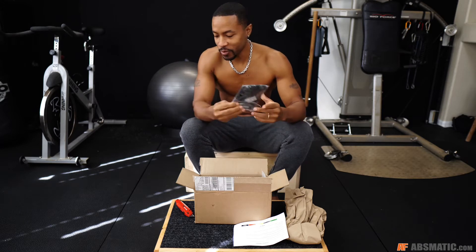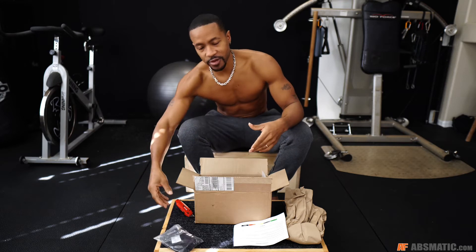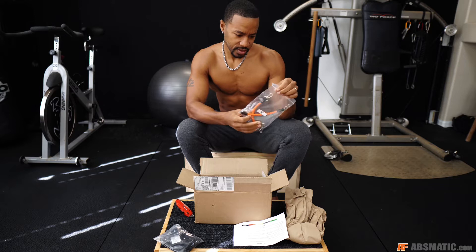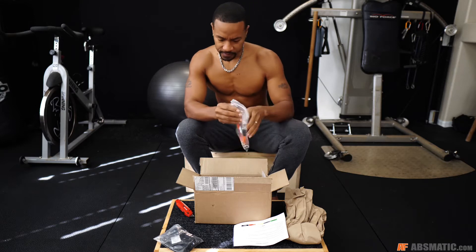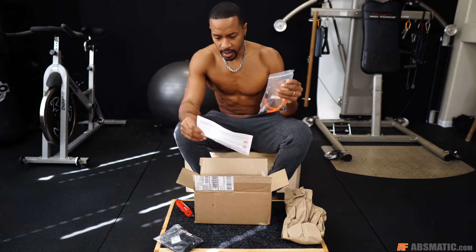I'm pretty sure you can probably use these for working out, so it actually has a dual purpose. It's how you expand, especially with the whole pandemic, so it'd be good to have something to kind of shield your hand. This is the 10-inch bags. Orange. Let's see where the orange goes. This is for the upper body, I believe.